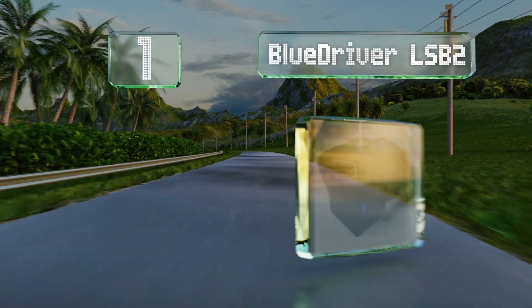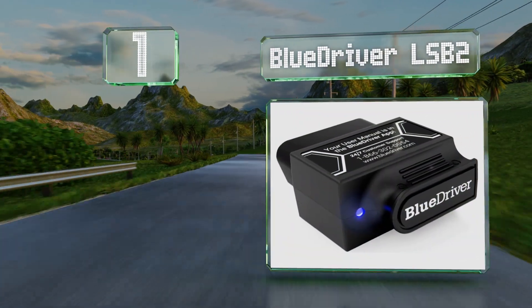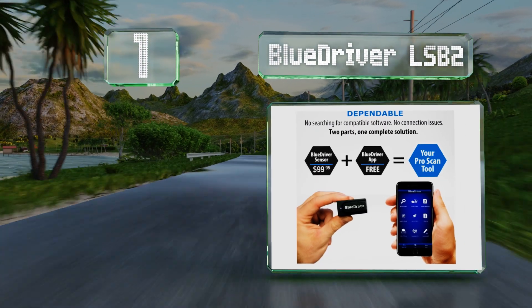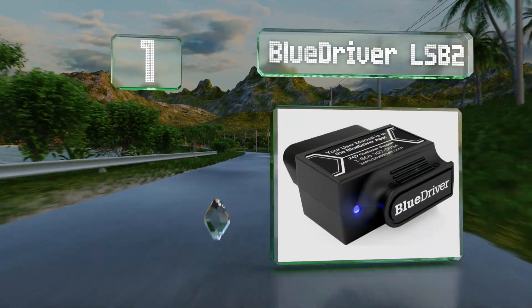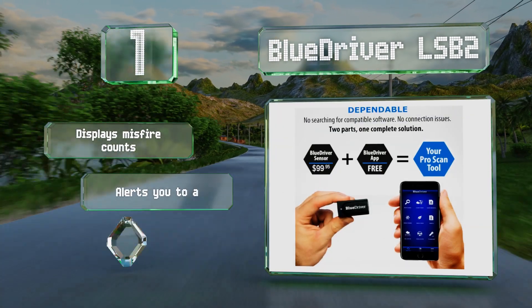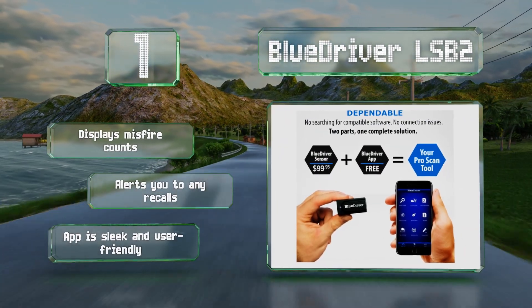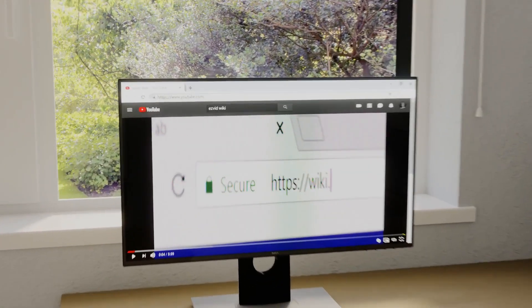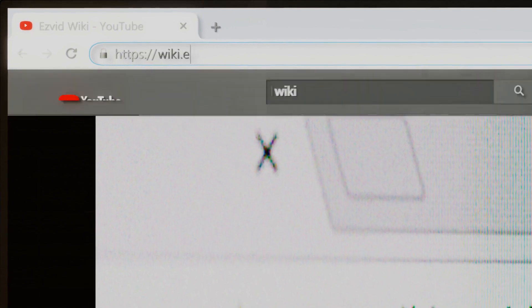Taking the top spot on our list, the BlueDriver LSB2 uses Bluetooth technology to communicate with your smartphone and provides repair reports so you know what to expect when you visit a mechanic. It displays misfire counts and alerts you to any recalls. The app is sleek and user-friendly.